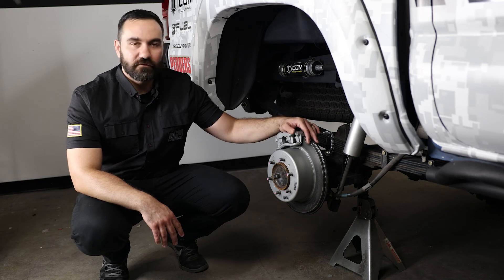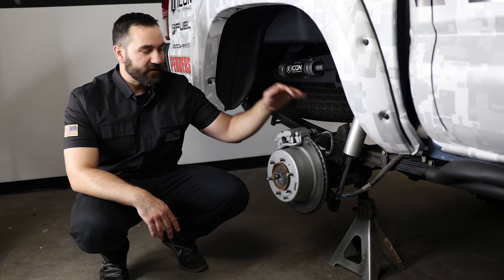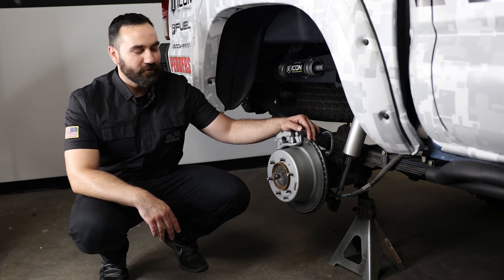With that being said, we recommend this kit for all your 05 and up Tacoma owners looking to improve the braking performance on your rigs. Let us know in the comments below what you guys think about this kit. Are you going to stick with your drum kits, or will you be looking at an upgrade like this to be on par with your 4Runner buddies?